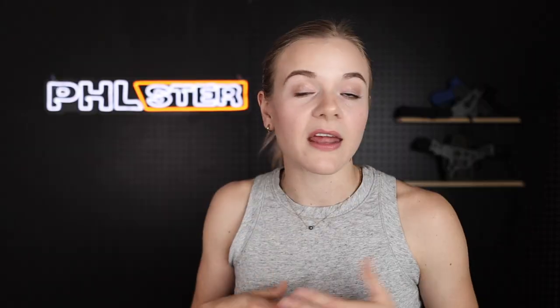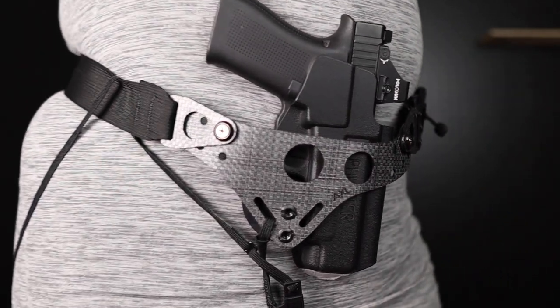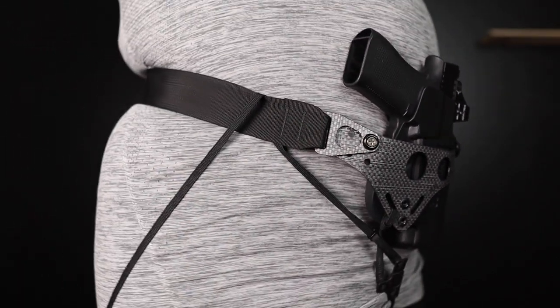Another issue that a lot of us have is the top of our rear sight printing, and again using that principle — wherever we place the wedge it's going to have that effect on the opposite side — we'll take the wedge and place it on the grip side of the gun to have an effect on the slide side of the gun.